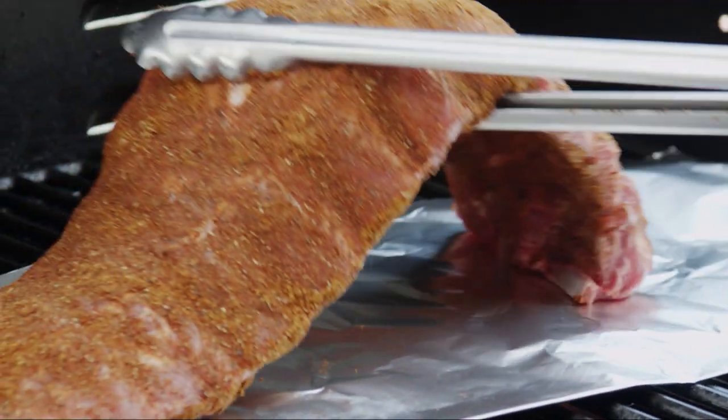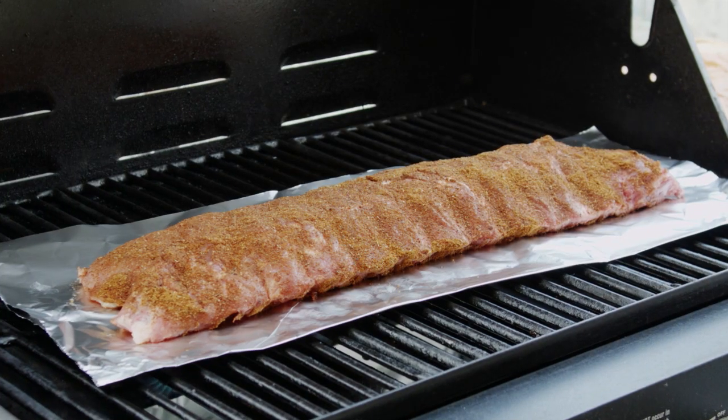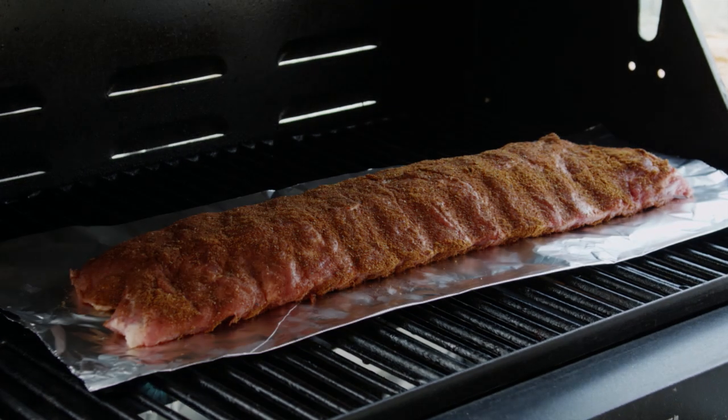Set the ribs over foil and close the lid. Turn the heat down to low on all burners and let the ribs cook without lifting the lid for one hour. You might be tempted to peek, but don't let the heat escape.